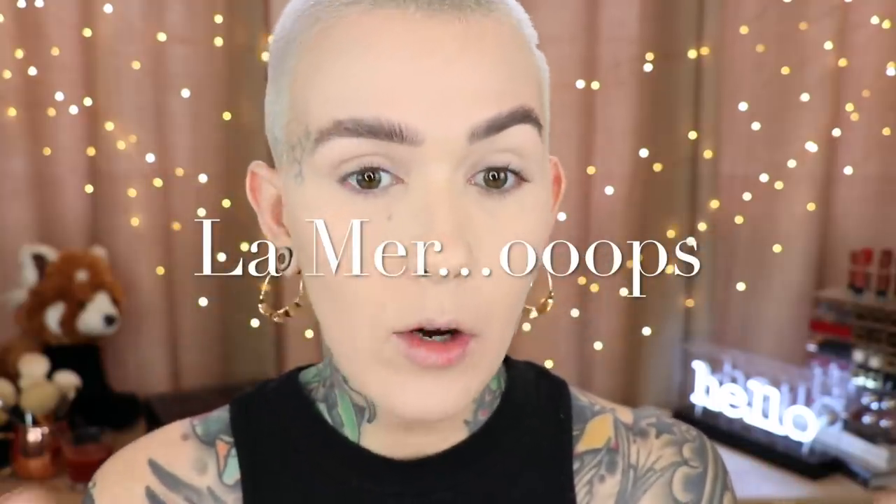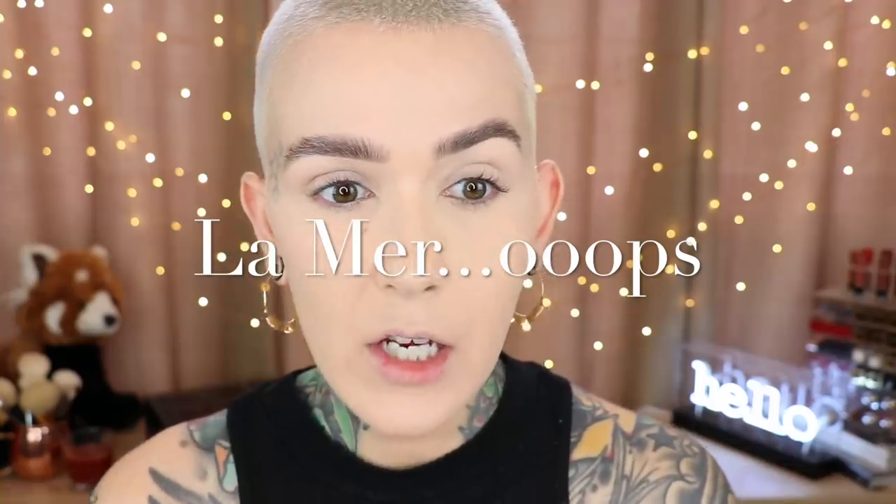So we have La Mer and then hourglass — and the hourglass side is slightly more matte, still radiant, but slightly more matte. The La Mer side is more skin-like — it feels velvety, almost not dry but velvety — whereas this feels more like really soft skin. So the La Mer doesn't leave as much of a texture. I'm not saying hourglass is bad, I use it all the time and I like that velvety texture, but the La Mer is definitely more skin-like and it looks diffused — my skin doesn't look like it has texture.